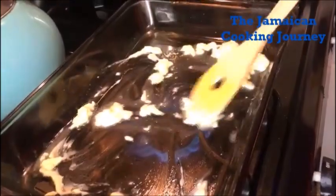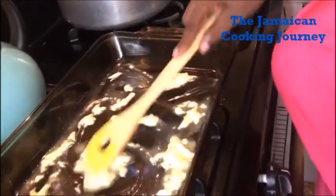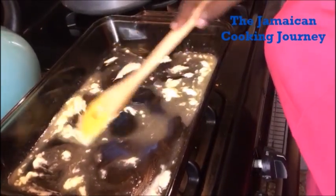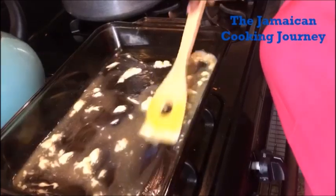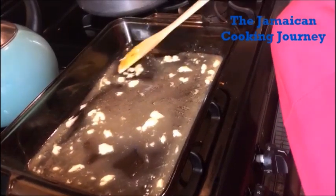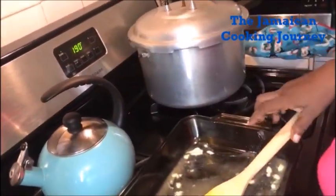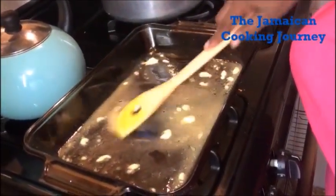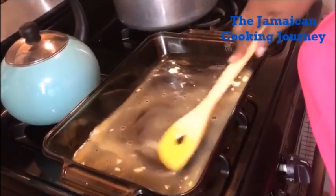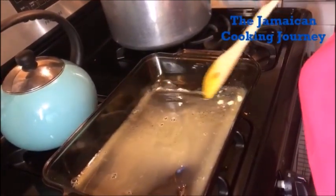I have my casserole on the stovetop. I could do it in the oven too, but I'm just going to melt my butter on the stovetop — you could also melt it in your microwave. I get some butter melted and heated up a bit. I've preheated my oven to 190°C, or about 375–380°F. I'm getting this butter all heated up on top of my stove, just enough to cover the bottom of this casserole.